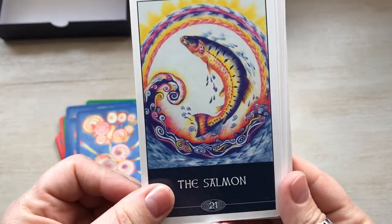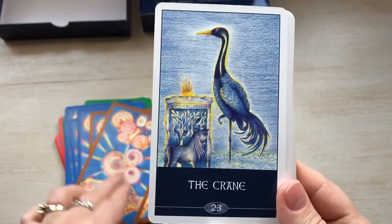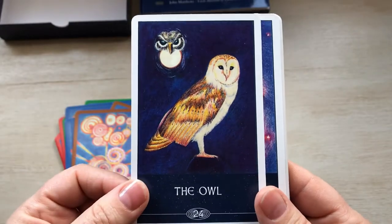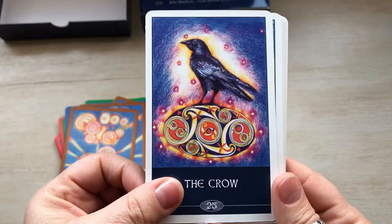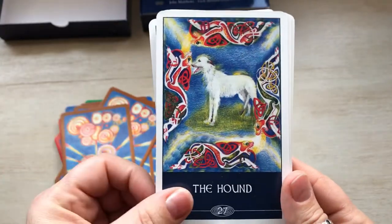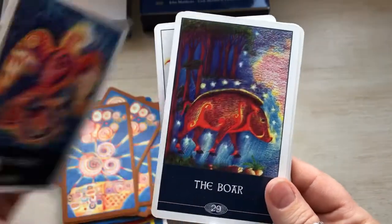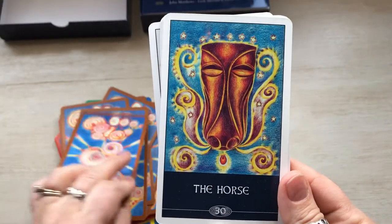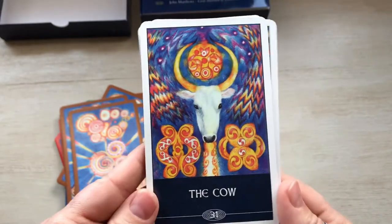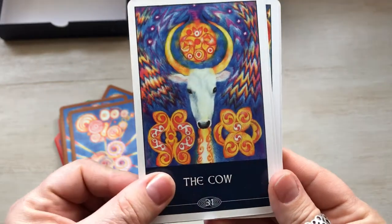The Salmon. The Stag. The Crane. The Owl. The Crow. The Otter. The Hound. The Eagle. The Boar. The Horse — look how cute. I love this one. The Cow — I love this one; this is one of my very favorites. I just love it. I love cows.